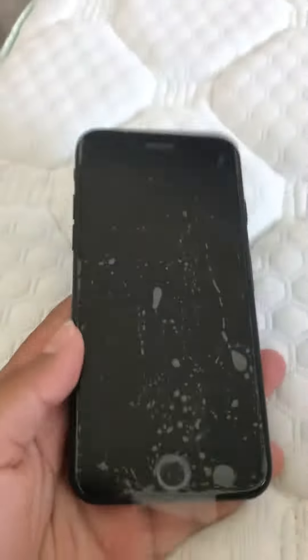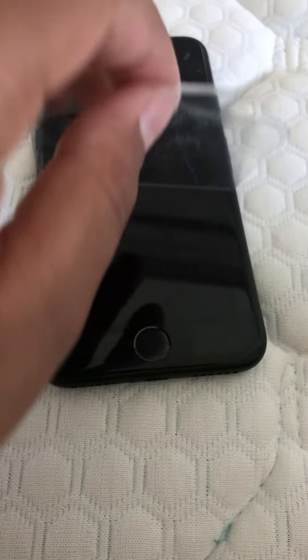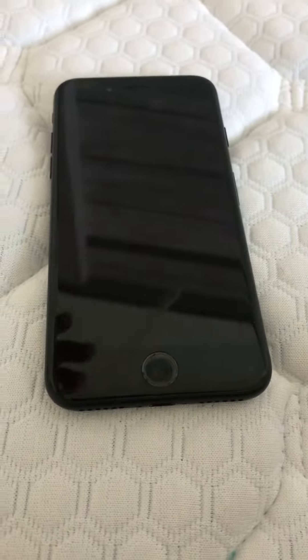Hey y'all, welcome to a new video. Today I got a new phone and I'm going to be doing a size swing peel off. So let's just get into it. That was so nice. Look at the screen — it's dead.